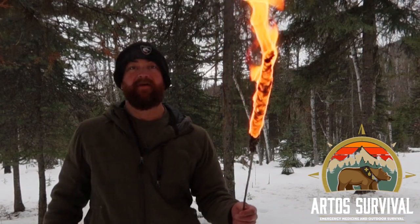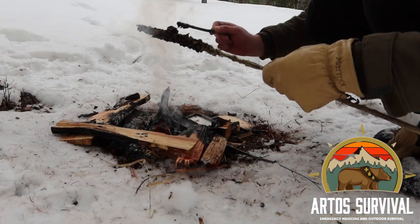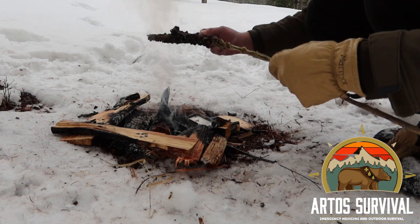Here's another use of mullein as a torch. What I've done is I've collected a bunch of fir resin, melted it down, and covered the mullein stalk with the resin to turn it into a torch.